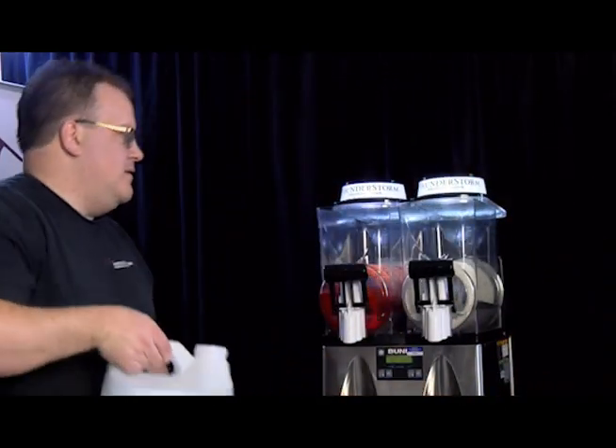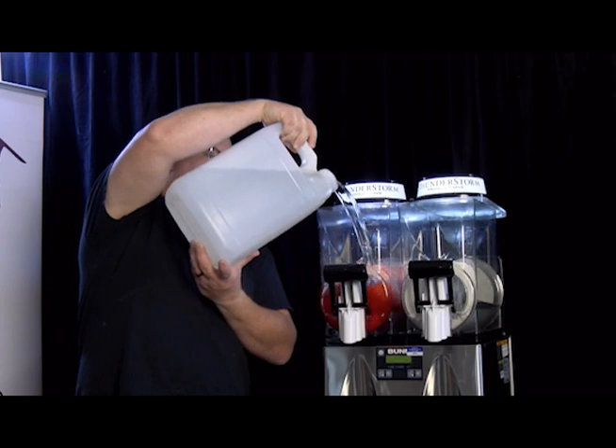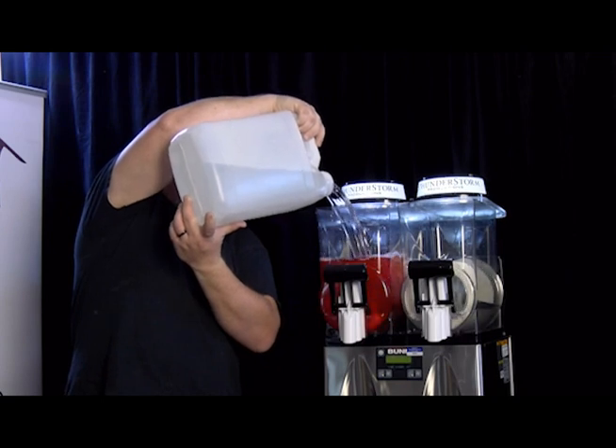And again, if you want to make more later, you just have to take one bag of the mix and add enough water to bring it up to four liters — and then that's how you can add it to the machine.